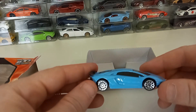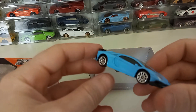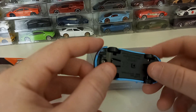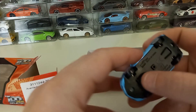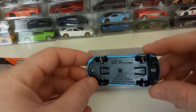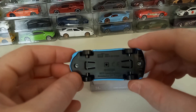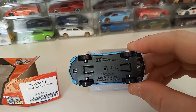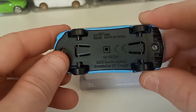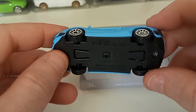I got the car out of the case. It does look fairly nice, but I was hoping for some rubber tires or something on there, but it's got the plastic tires. It says Made in China. It's a 2016 Lamborghini Aventador SV Coupe. Made in China.